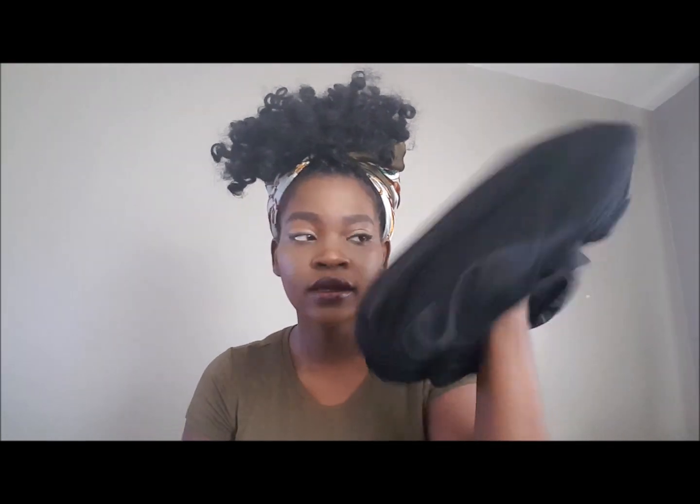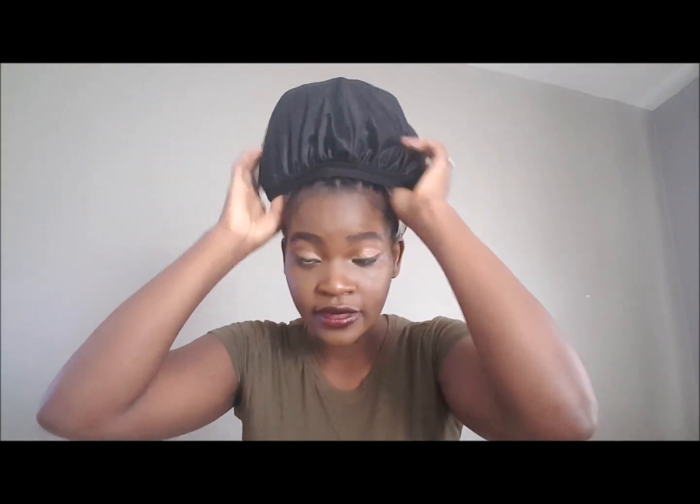Before I go, let me show you my nighttime routine with the hair — it's very simple. I take my silk scarf, bring all the hair to the front, put the scarf over the hair, and make a knot. It ends up looking like this — actually pretty cute. Then I tie it at the back. Since I don't have my silk pillow tonight, I also take my bonnet and put it over the hair, and then I just go to bed like that.